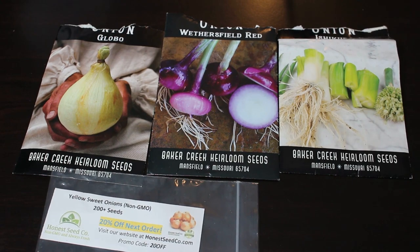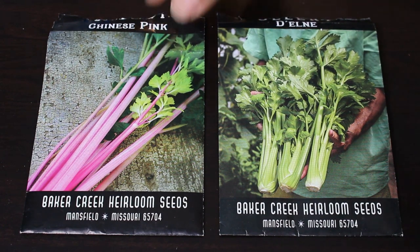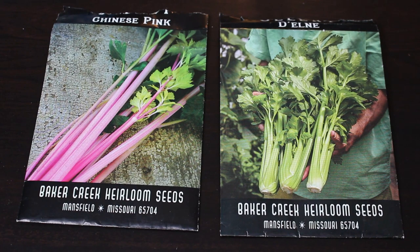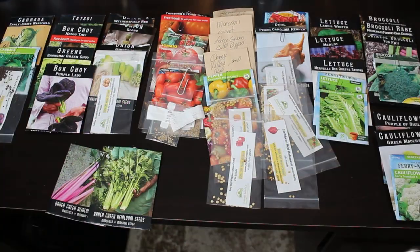Our last seed, number ten, is celery. The Chinese Pink variety is tall but skinnier on the stalk compared to the green one. It's going to taste good and look really pretty in the garden. Celery takes 15 to 20 days to germinate — I've never grown it, so I'm looking forward to that. So there you have it — these are the 10 seeds and their varieties we're going to plant for our spring and summer garden. Some can grow through the middle of March, but most will need to be transplanted in March, except the peppers and tomatoes.